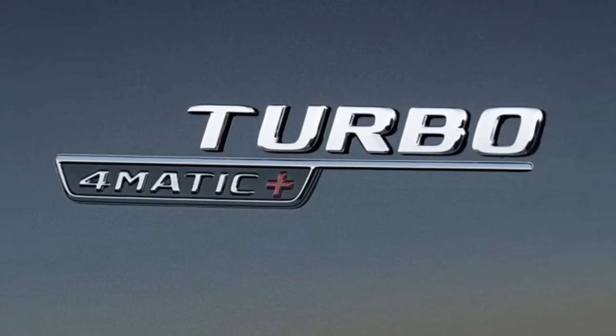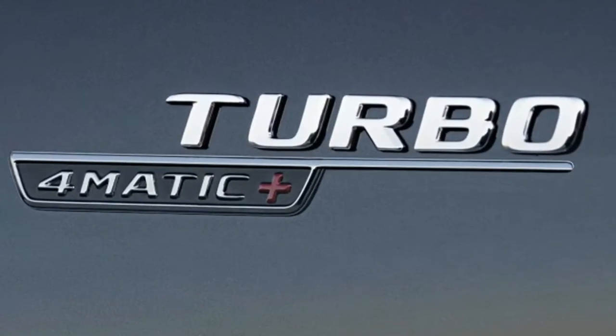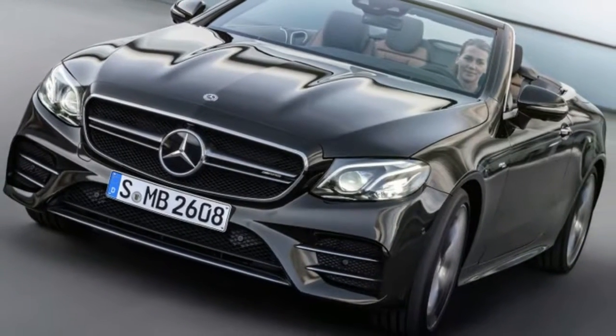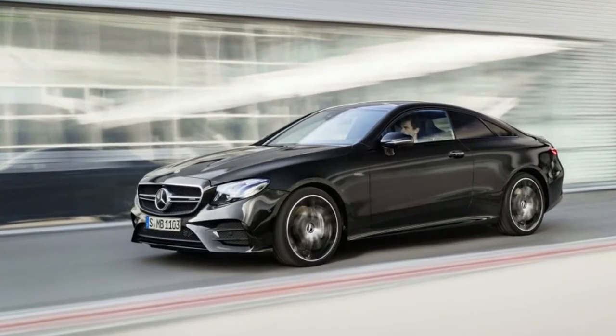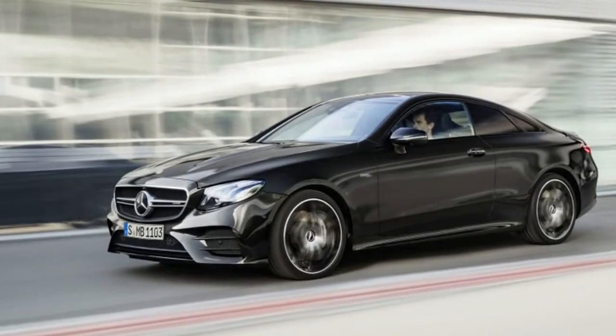That unit is fitted between the engine and AMG's 9-speed automatic transmission, all of which delivers power to the car's performance 4MATIC+ all-wheel drive system.